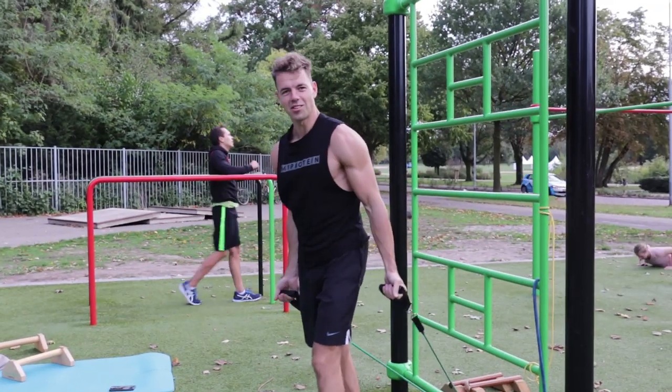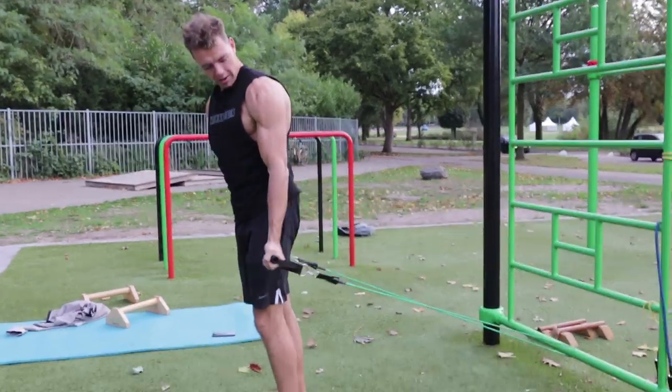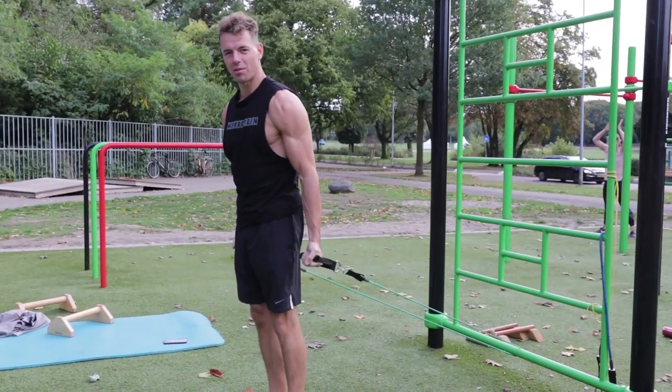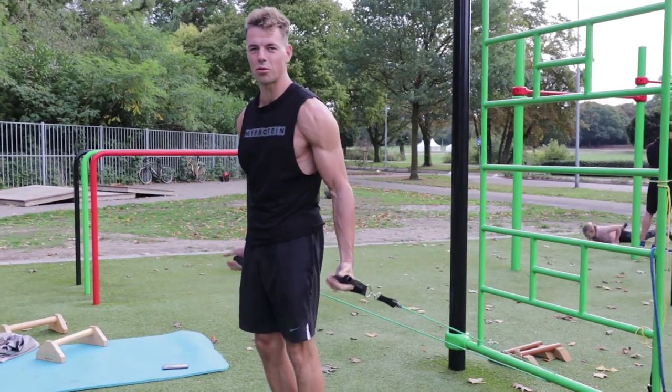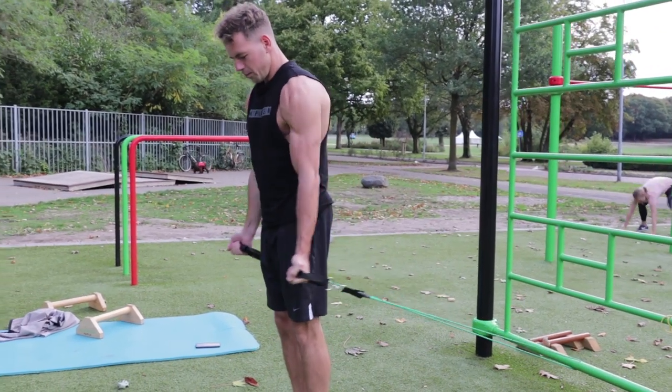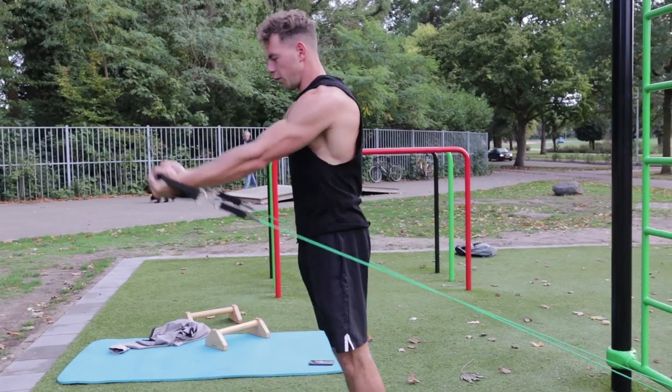That was my last planche lean hold. As you can see I still need to work on keeping my scapula protracted while leaning forward — that's what I'll focus on in the next few weeks. Now it's time to finish with the last exercise: some isolation work — straight arm raises using elastic bands. Find a spot where you can do about 10 to 12 reps, protract your scapula, depress, and go through the full range of motion.